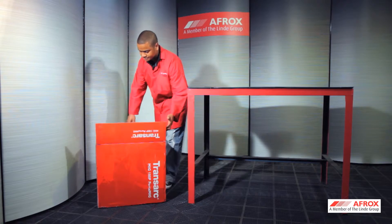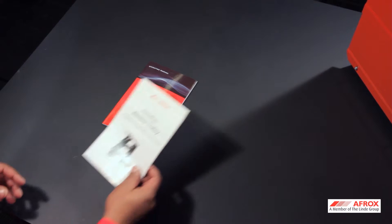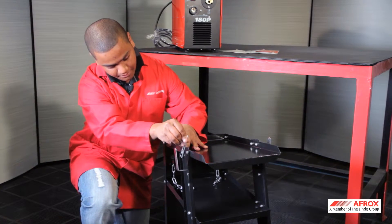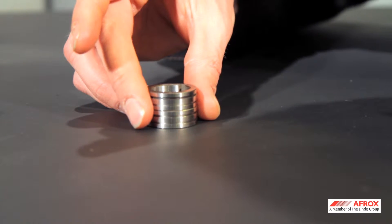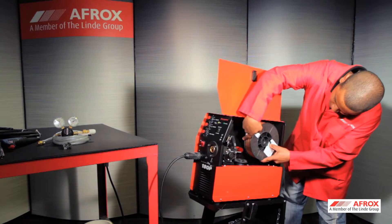Remove the Porter MIG from the packaging and assemble the trolley as per the instruction manual provided. Nuts, bolts, and a spanner are included for this function. Ensure that you have selected the correct type as well as the correct size drive roll to match the diameter of the filler wire.